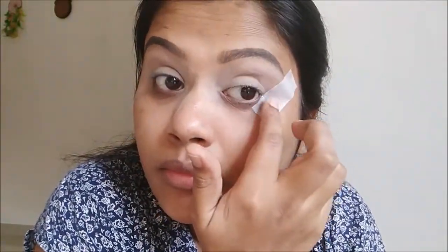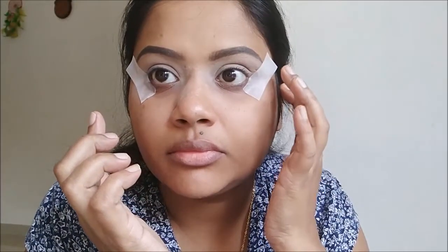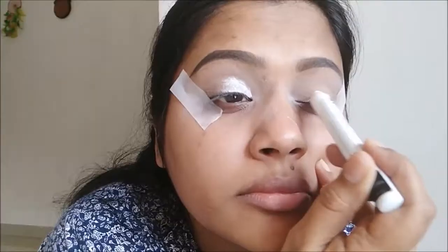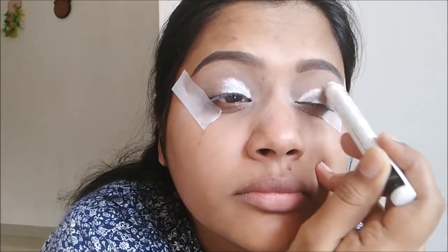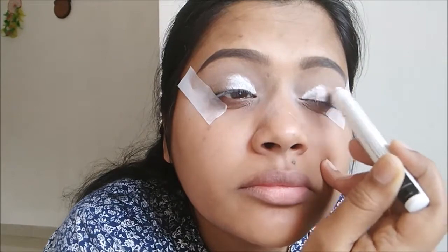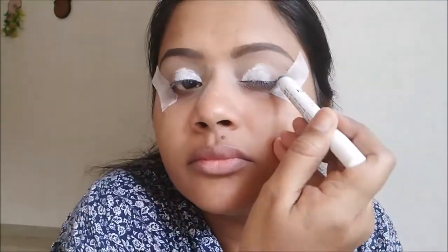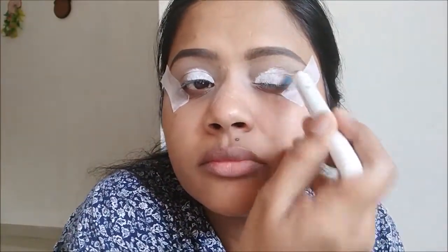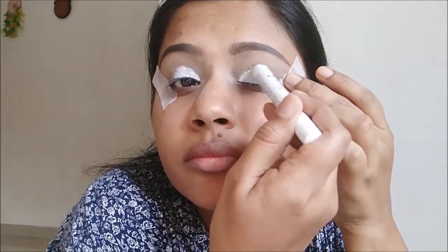Since this is a very sharp cat eye look, for that sharpness I'm going to apply sellotape at the end of the eye going all the way to the end of the eyebrow. Here I'm using NYX's Jumbo Pencil in the shade Milk, which is extremely white, because we want these light blue eyeshadows to pop. Now I'm using the NYX Jumbo Pencil in the shade Cobalt, which is a dark blue shimmery color.